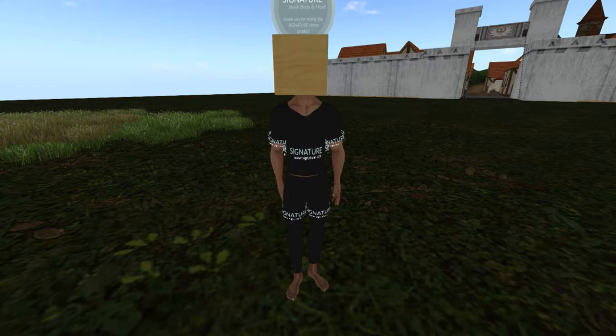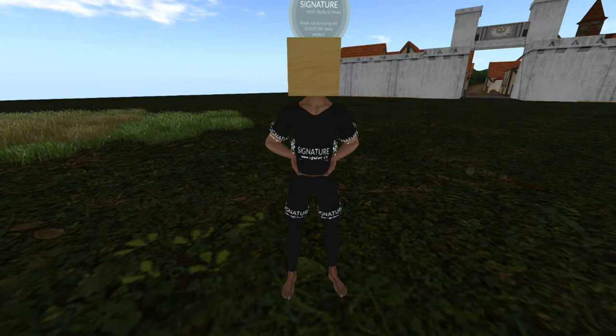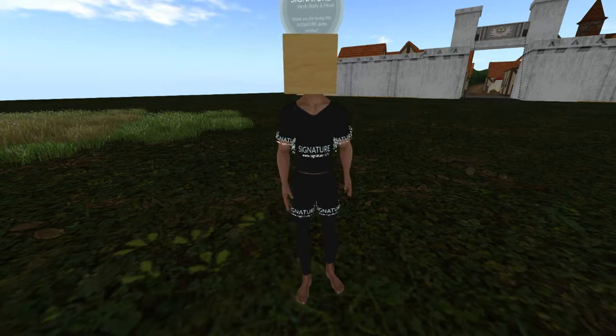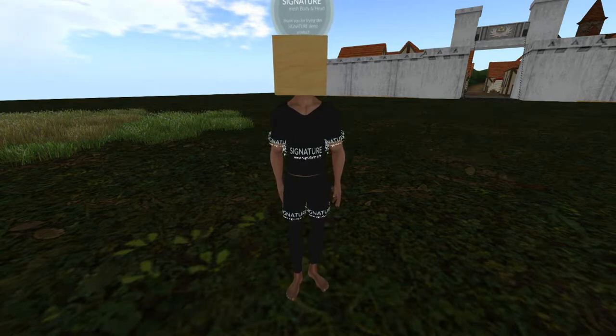You'll need Blender 2.72, a copy of Avastar — I think I'm using 1.71 — Sparkles for good measure, and the unused vertex script which will be in the description. To make clothes, we're going to use Marvelous Designer. I'm using Marvelous Designer 2. You can use a newer version if you want, but I suggest version 2 because it's awesome and it's not as intense on your computer. If your computer runs hot, you may want to try version 2 before jumping all the way up to version 7 or even 11.